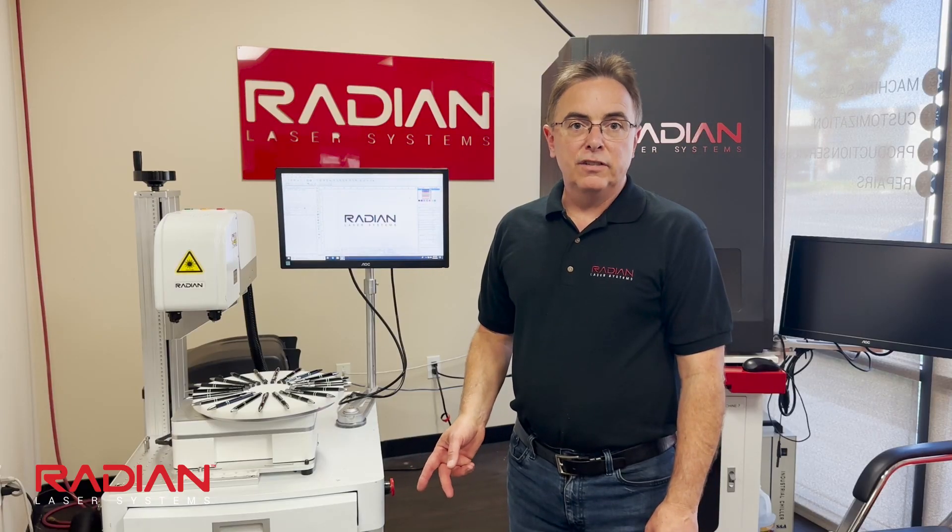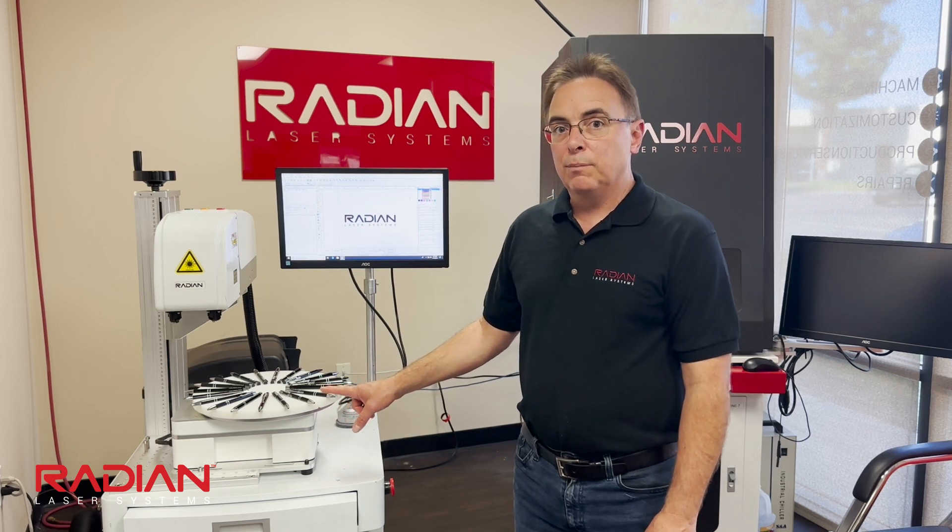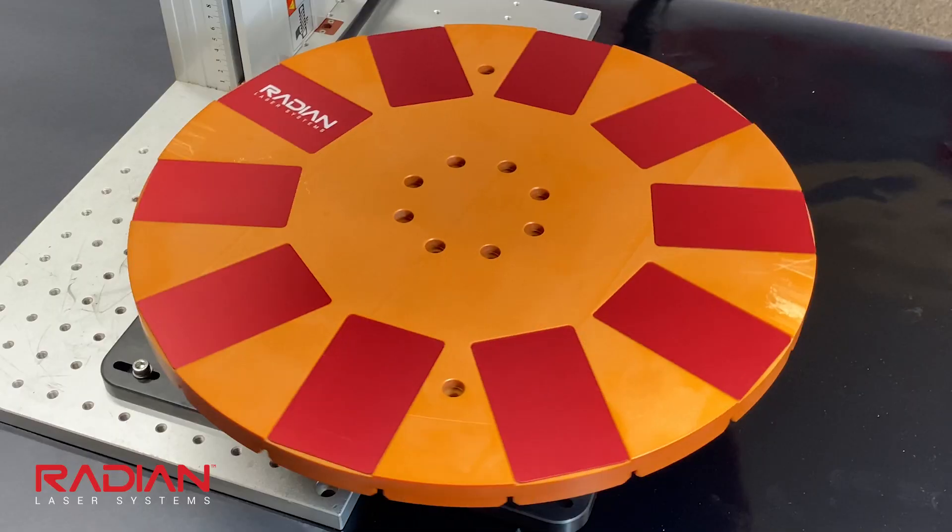A key feature of this rotary is the ability to change out the top tools. In this case you see a pen disc, but we offer options for drinkware, tools, and more.